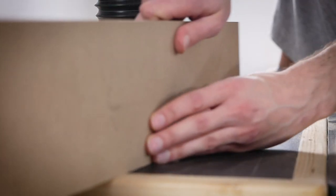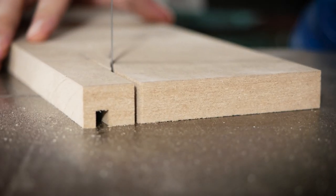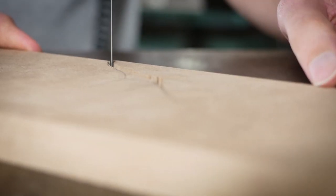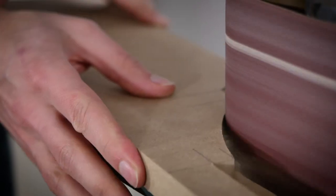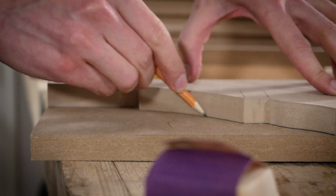Then I can cut a groove for the back at the router table. After marking out the bottom profile of the case sides, I can cut them out. After cutting out the first side, I can trace it onto the second side and cut it out.